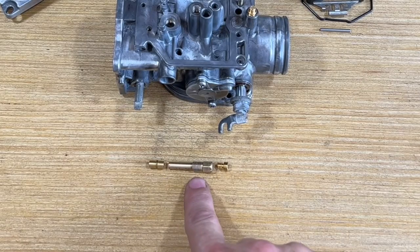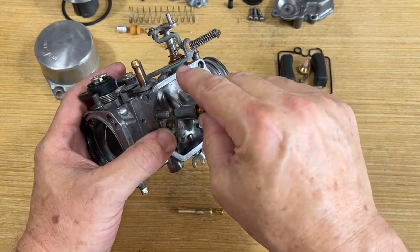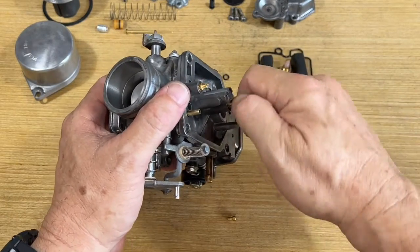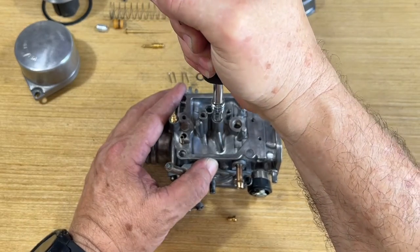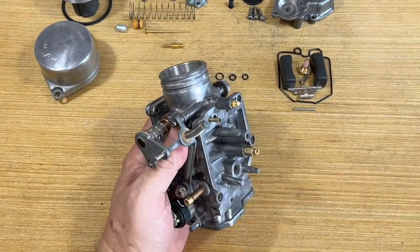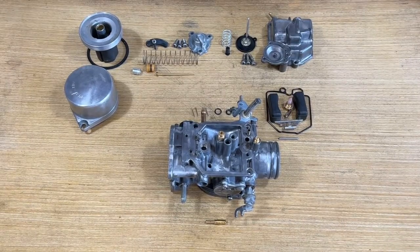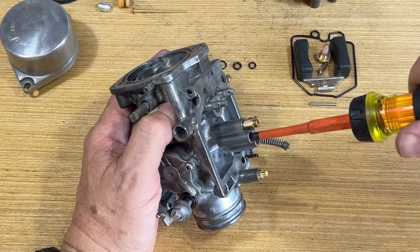Here's the needle jet, the needle jet holder, and the main jet — we're going to install those now. That goes into this slot right here. Lock that down — see, it'll come out there. Snuggle that down. There we go. Now for the main jet — needle jet, needle jet holder, and main jet are all installed. Time to put this jewel in — it goes in this one here. There it is.